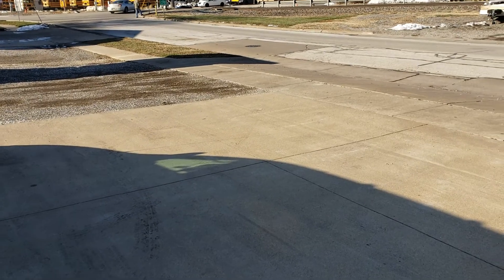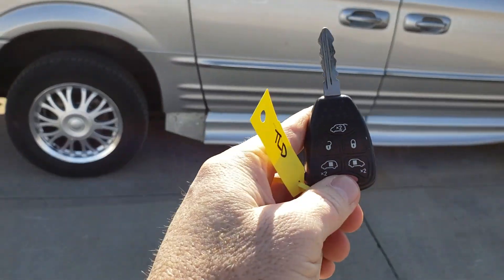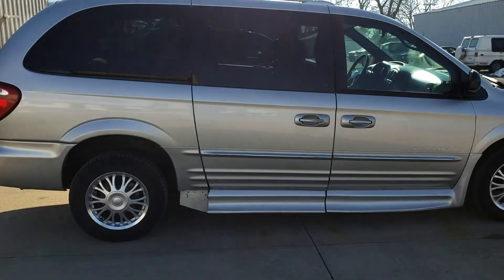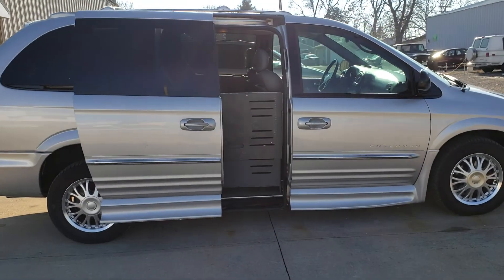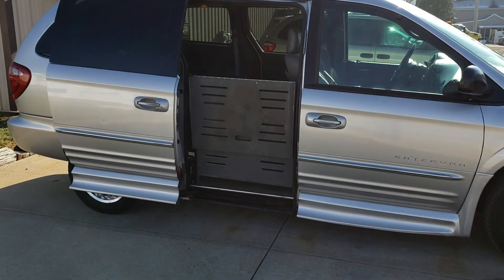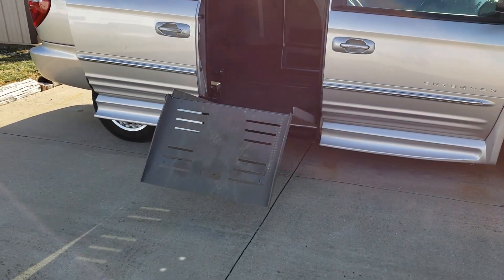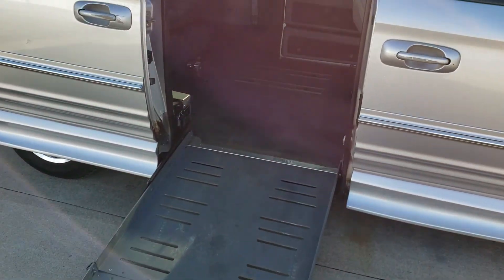There are several spots inside the van that you can operate the lift with. You can also do it on the key fob here as well. You push this twice, the door will open, and the lift will come out.